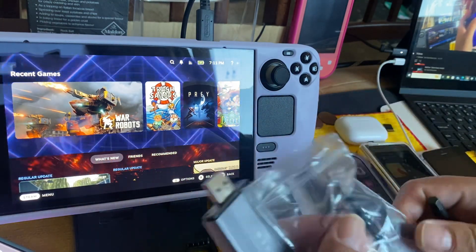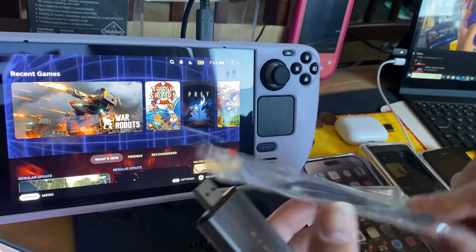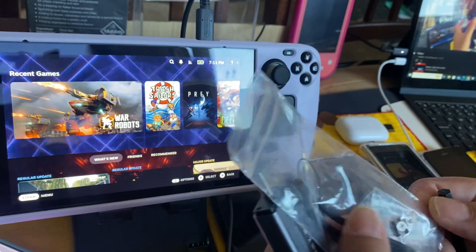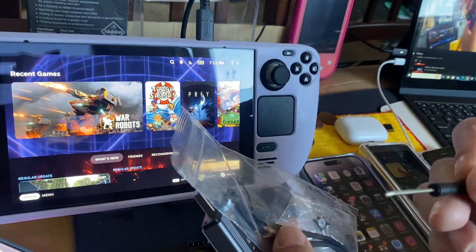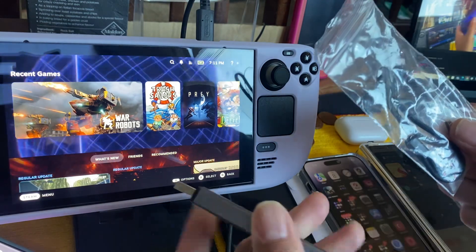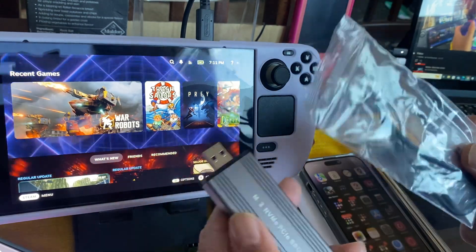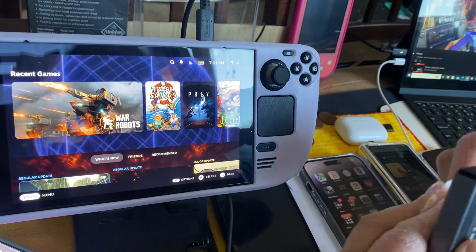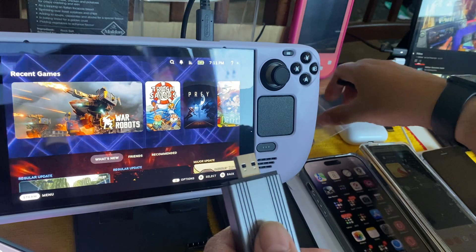It also took close to two weeks to actually get this — it came from China. It comes with a lanyard, screws, and a Chinese screwdriver. Inside here is where the SSD will go.